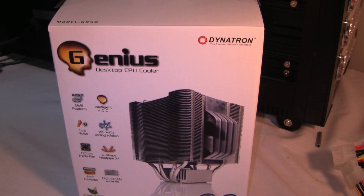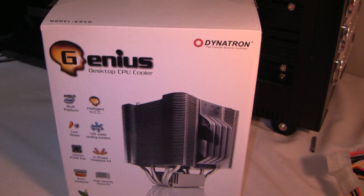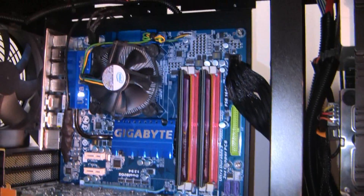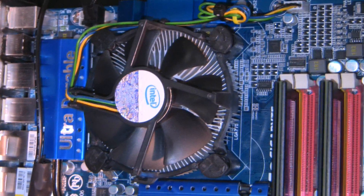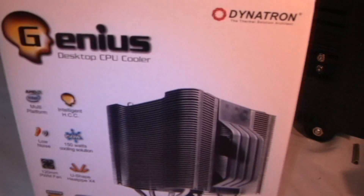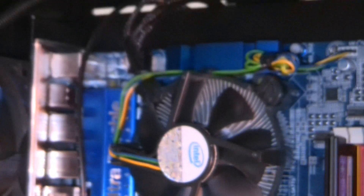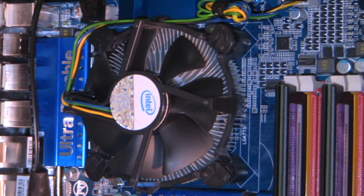Hello internet video viewing world and welcome to an install video of the Dynatron Genius desktop CPU cooler model G950. I'll be installing this onto my Gigabyte board. First I'm going to remove everything, note down where everything is plugged in, remove the motherboard and the stock CPU cooler, then install the new one. There's an unboxing video of this cooler — be sure to watch that — and I'll have a review video comparing this to the stock CPU cooler with temperatures and all of that.